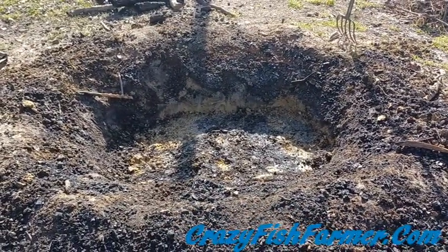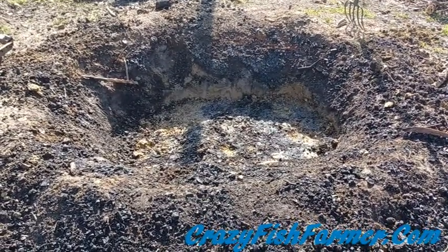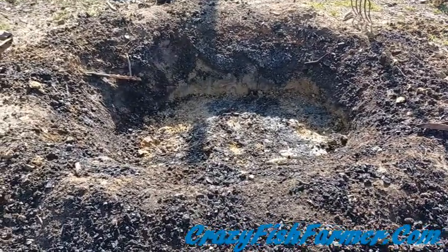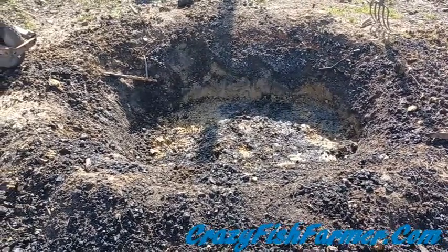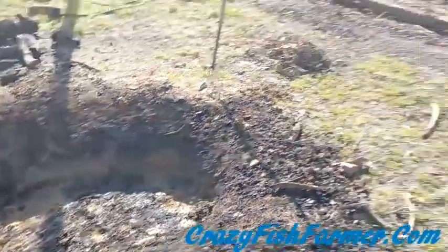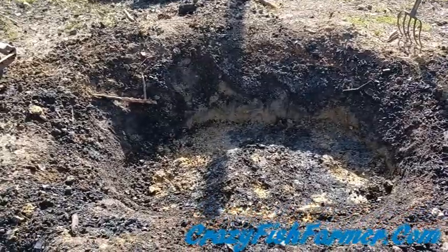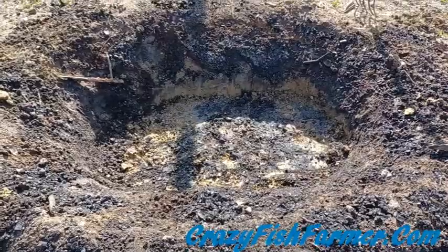The first step is to dig a hole. This one is probably between two and three feet deep, maybe four to five feet long, and about three or four feet wide — a good-sized pit. I burned brush last night for about two or three hours. I have a lot of it around here and I don't want to waste it — I want to use it for the garden and put the nutrients back instead of releasing them into the atmosphere.